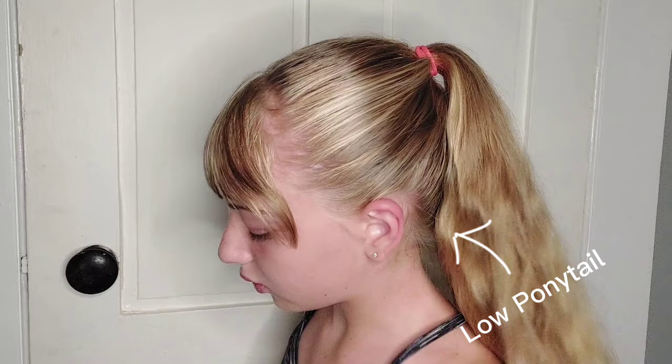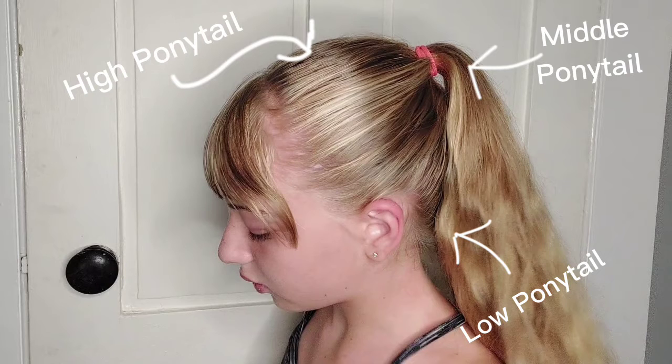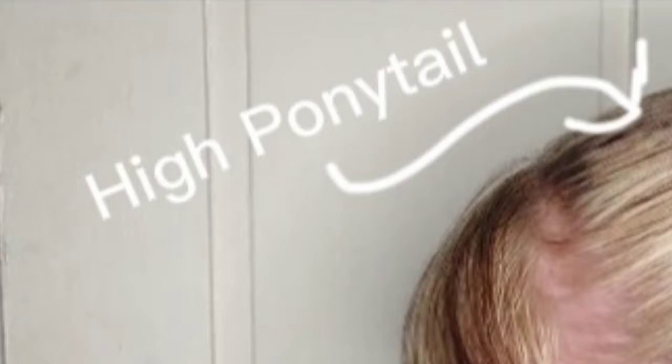I think the next option is like a mid ponytail, going somewhere around here. Finally, a high ponytail. I hope this helps. I put a lot of effort into all these creative names. Bruh.